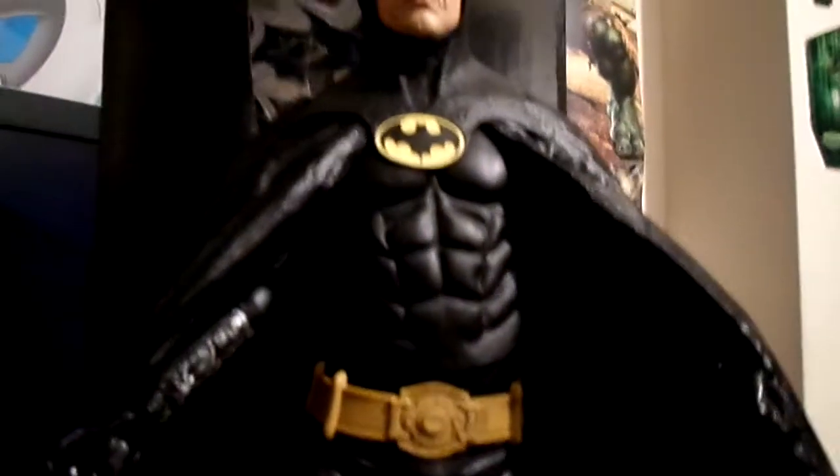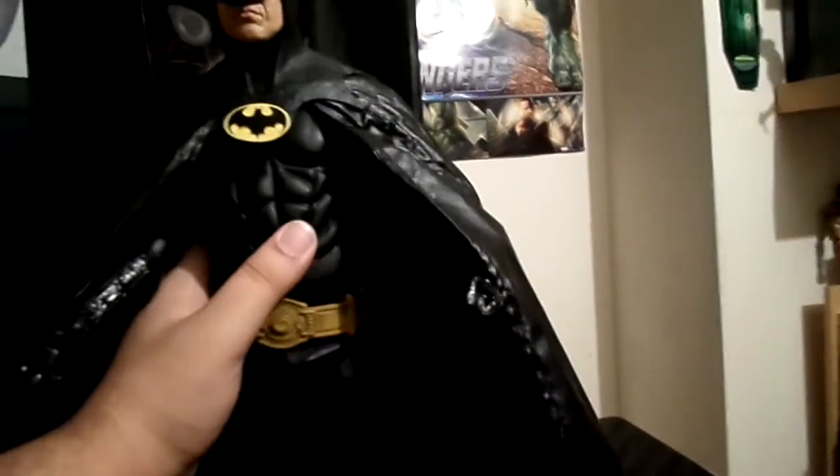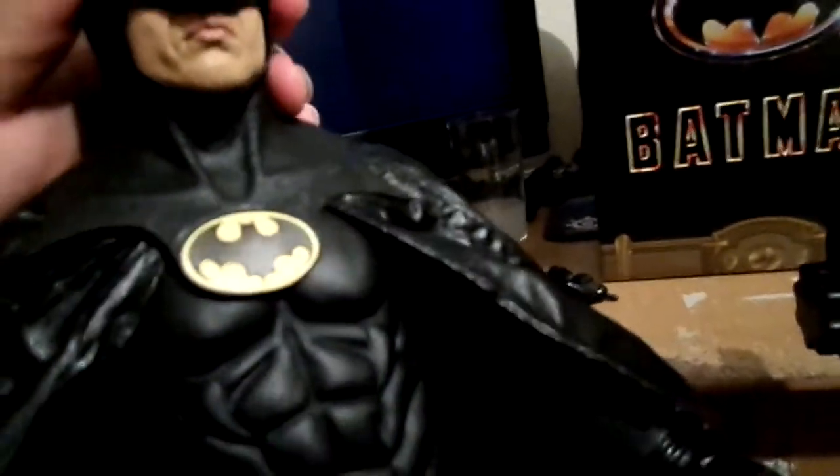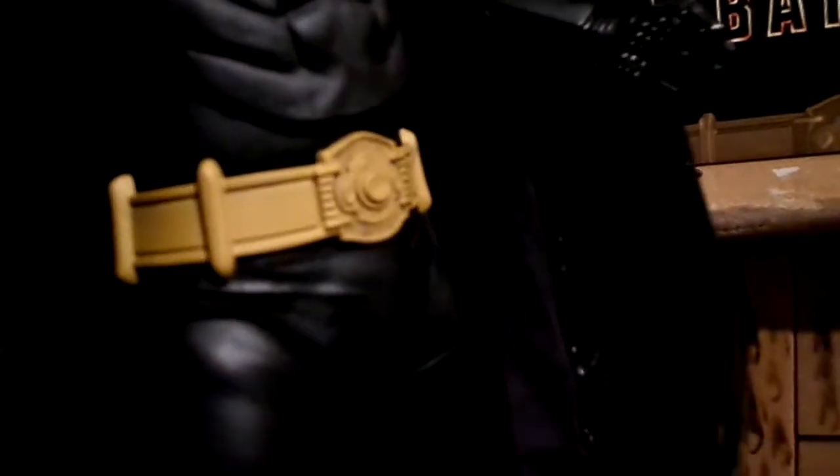I can make him do the splits if you want. Leg articulation — still can't quite do it. Torso articulation — not really. I'm using this with one hand now. Head articulates, barely, because the cowl gets in the way. Hand articulates with a 360-degree joint.